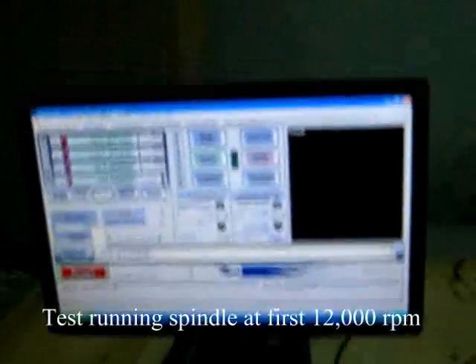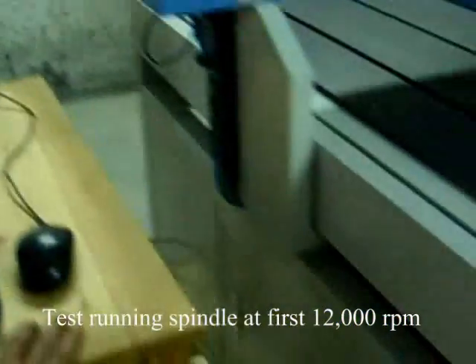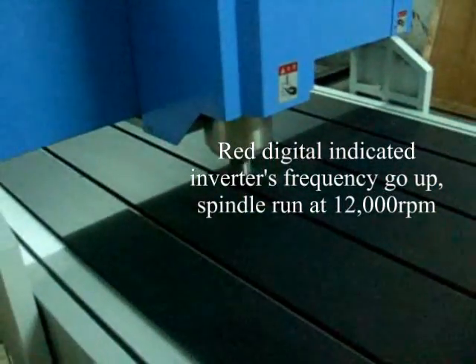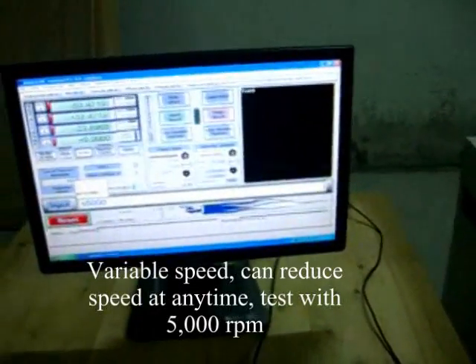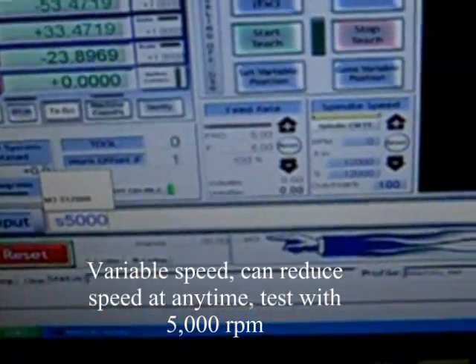We gonna go for $12,000. And then M, we can move at any speed or change to 5,000.